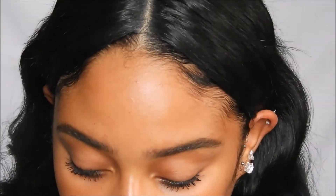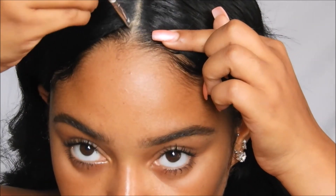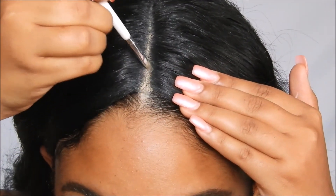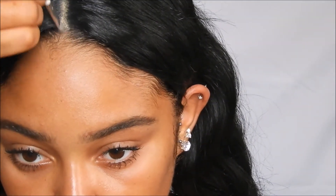Now I'm taking some concealer and matching the part along with my natural part. The wig's parting is just a slight bit bigger than mine, so I take a black eyeshadow and kind of blend it in the center as much as possible.